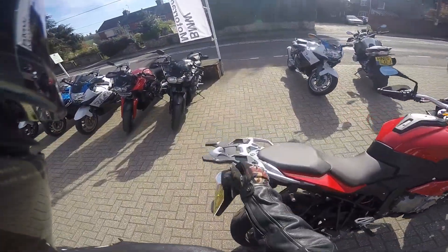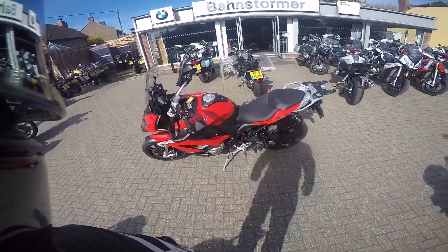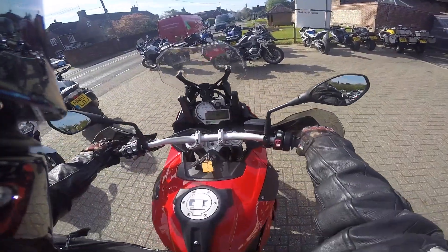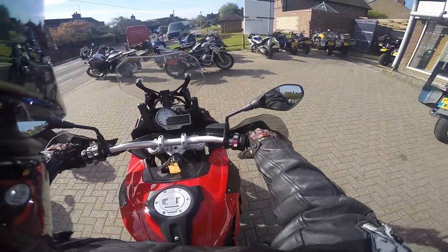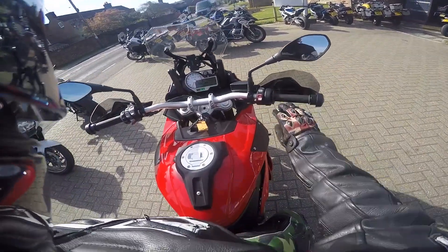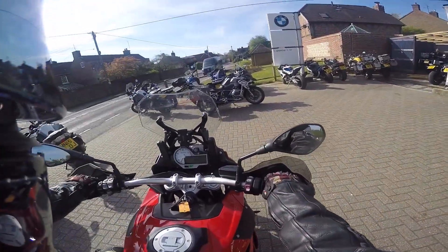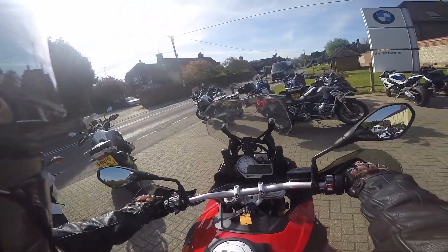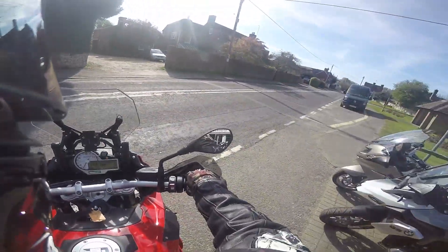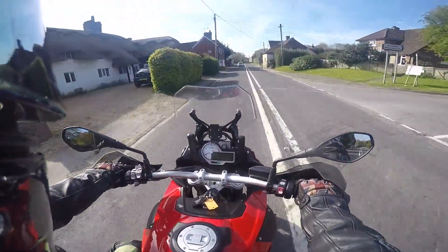This is the SE Edition — top of the range. It's basically got the S1000XR engine in, detuned, inline four. And already you get on it and wow, that feels light. So it's basically a sports bike in a sit-up position. It feels dinky.